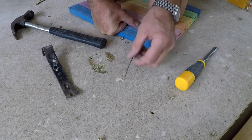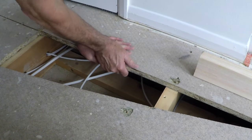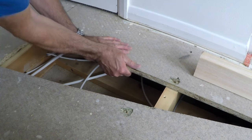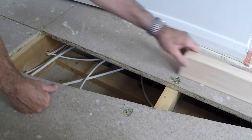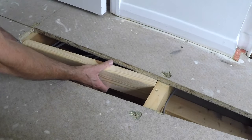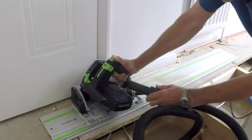This board is particularly squeaky — you can actually see the movement in it. I'm not really sure why it moves so much, but I'm going to try to add some noggins underneath, gluing and screwing them into place. I decided to cut out this section of board to make life easier.